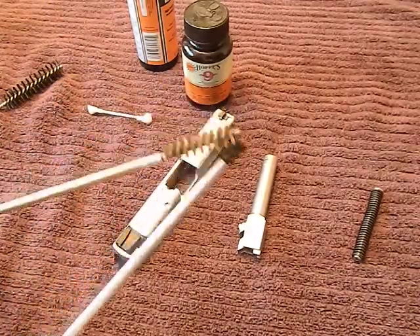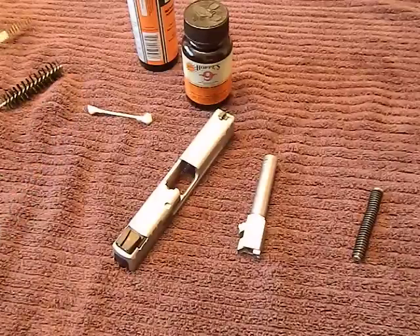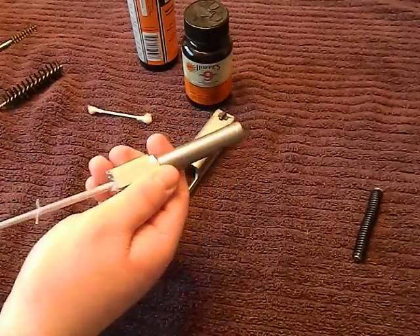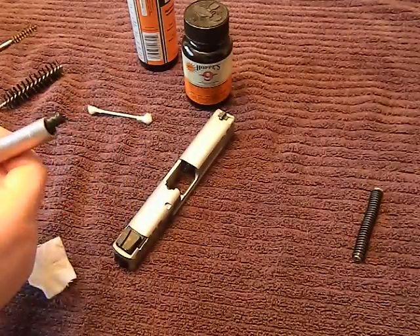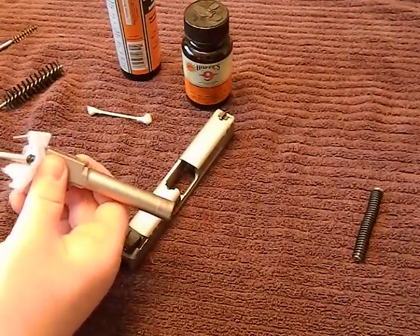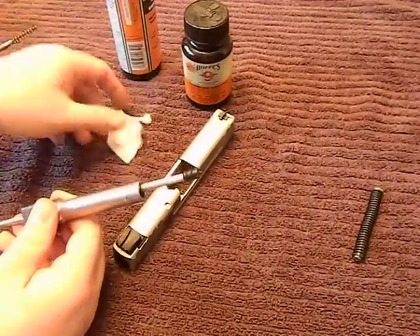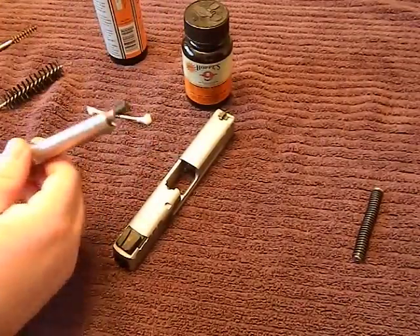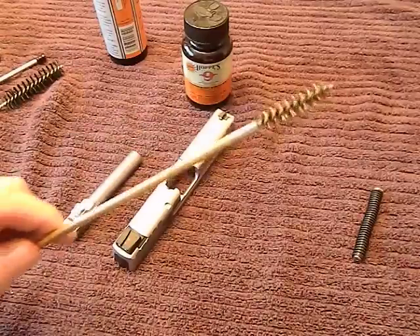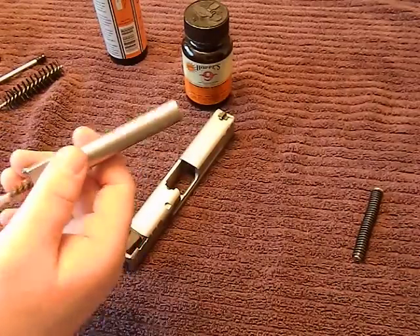Quality really does matter — these plastic jags have a tendency to break and strip out, so get the brass ones and spend the extra buck or two. What I like to do is simple: take your jag, put a patch on it, run a dry patch through first. Then take a patch, spray a bunch of cleaner on it, run a wet one through, then run a dry one through again. Run another wet one through — at this point you should have gotten about 90% of the grime out of the barrel.